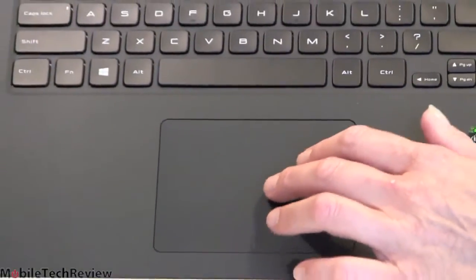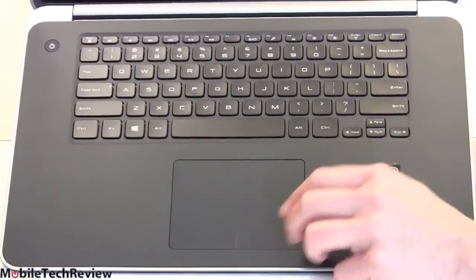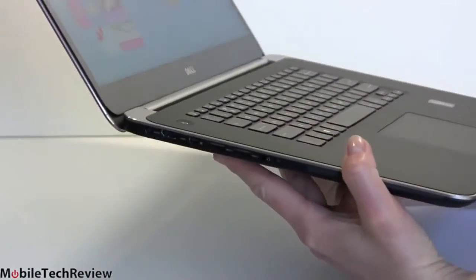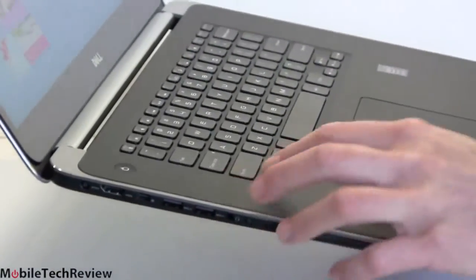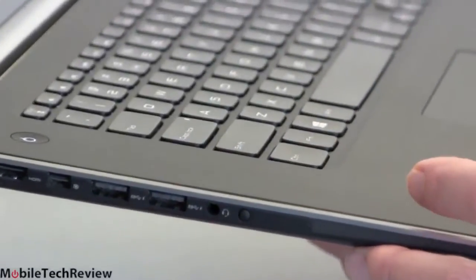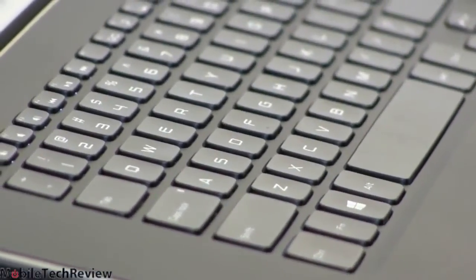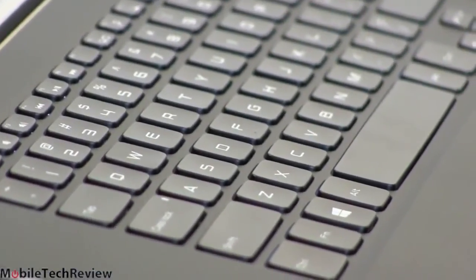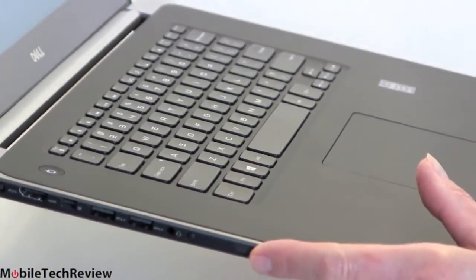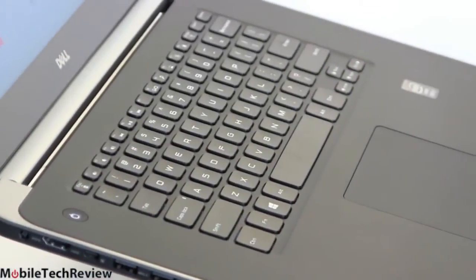The Synaptics trackpad is always reliable on Dell — responsive and good. Multi-touch gestures, single-touch, the usual buttonless design. From the side you can see the key relief — the keyboard is sunk down in a tray. The soft-touch finish does pick up some fingerprint oil, as does the carbon fiber bottom; obviously the lid does not. The power button is right over here, and that's pretty much it for controls and input.